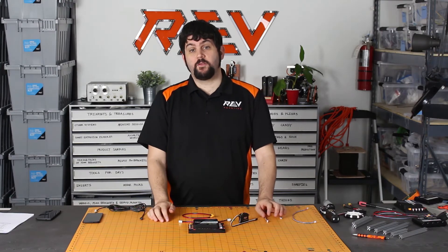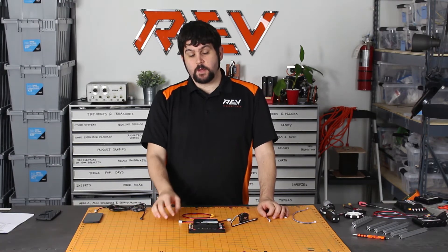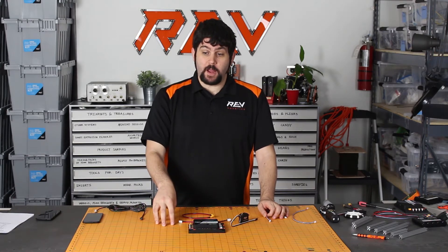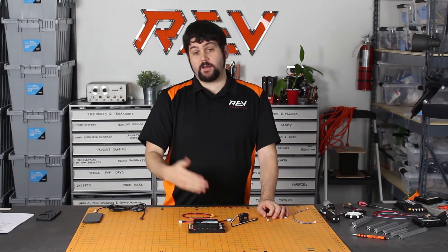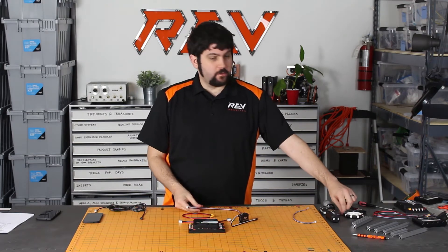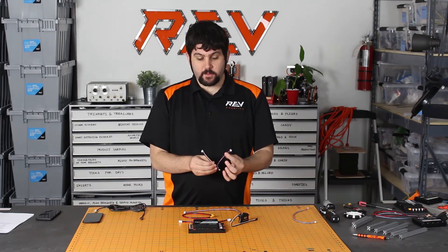The next line of ports up are our digital ports, and we have four digital ports with eight digital input or output I/O, which allow you to connect up to eight sensors. You can do this by individual cables or using Y-splitter cables to each port.